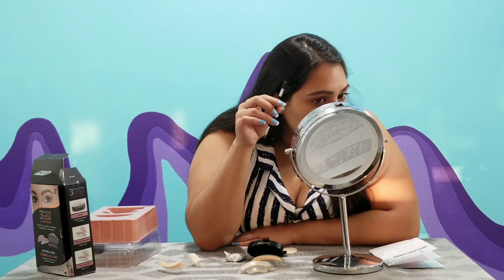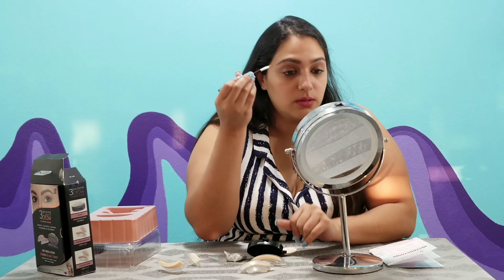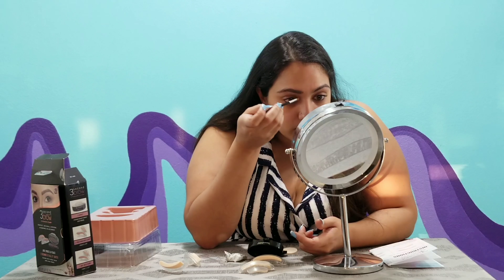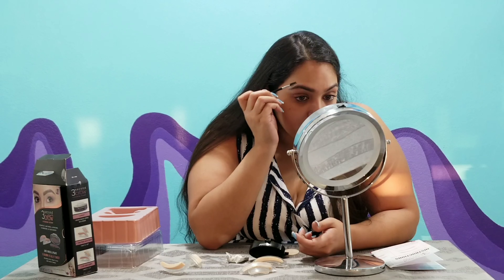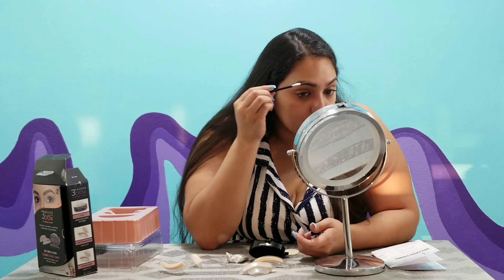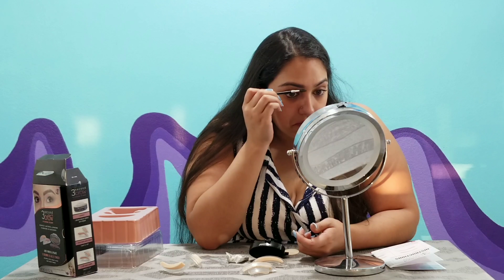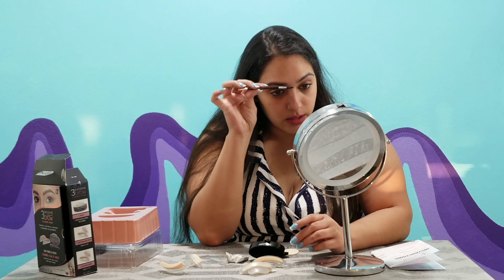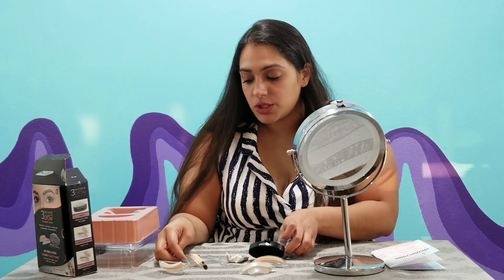Ladies, you know exactly what I'm talking about — you want it to come off easy on the areas that you want it to come off, but not in areas you don't. I don't want it to rub off. I'm gonna need the spoolie — but not too bad. I should clean it up a little bit. It definitely helps my eyebrows, especially right up here. I might consider keeping this and using it more often.